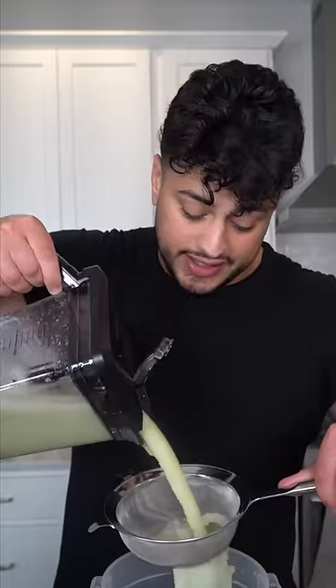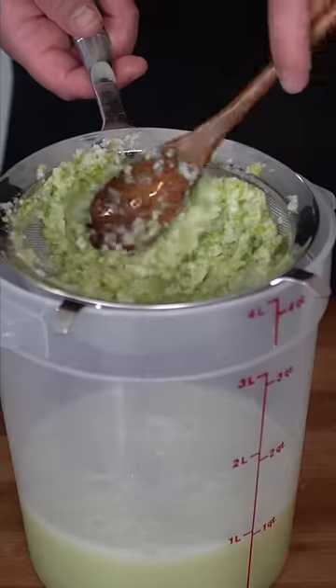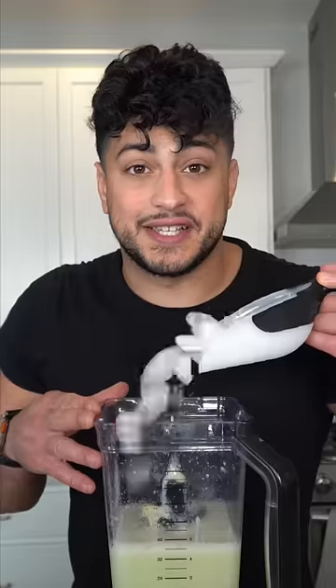We're gonna strain this mixture until it's nice and smooth. Make sure you get every single drop. Feed the blender back, drizzling lots of condensed milk, some ice, and now we blend again. We're gonna pour this bad boy up.